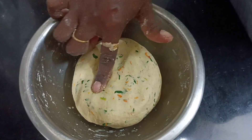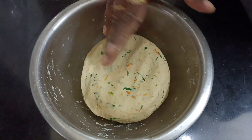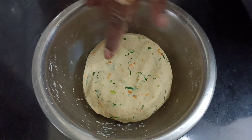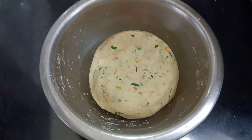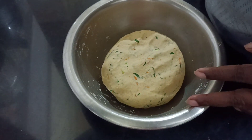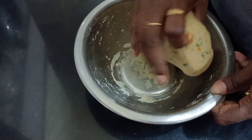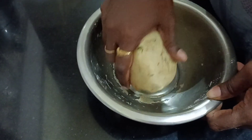I will make the wok soft until 10 minutes. I will put it in the wok to make it soft. Put the egg in the pot.